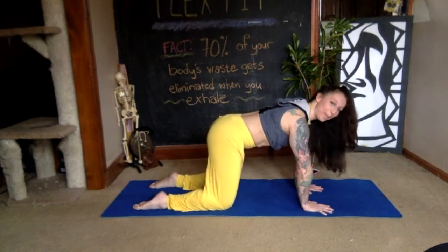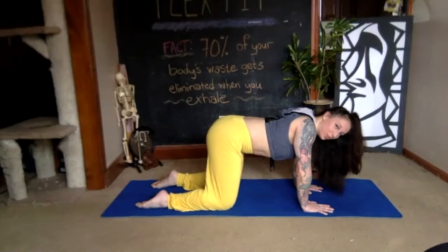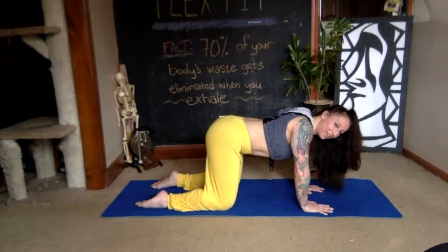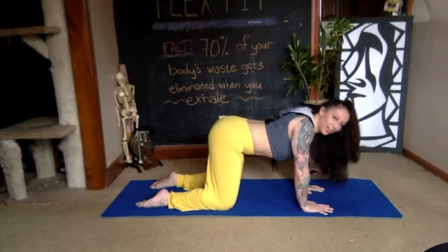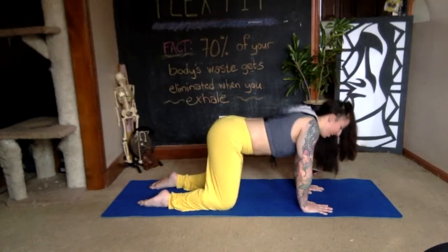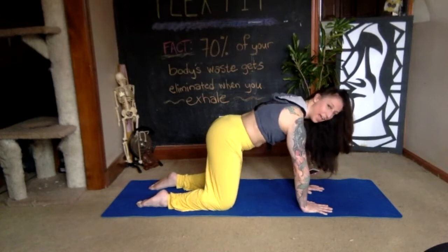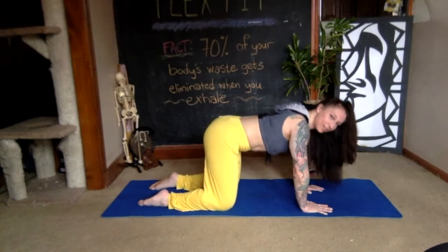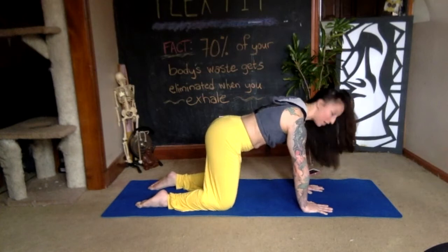We're going to do scapular push-ups. Elbows stay straight — drop your chest down squeezing your scapula together, then push the floor away. Down and up, like you're high-fiving your wings back there. You can time this with your breath: inhale as you lower your chest, exhale as you push away. Notice if your body is still doing cat and cow — try to relax your lumbar spine and just use the shoulders, middle, and upper back.